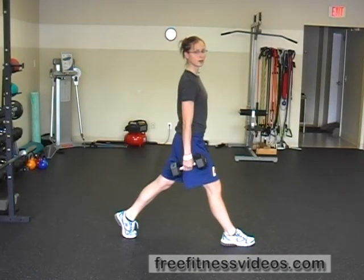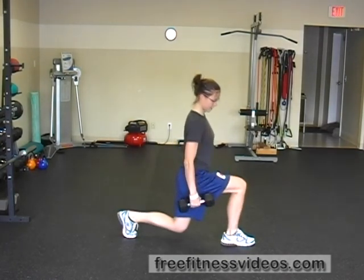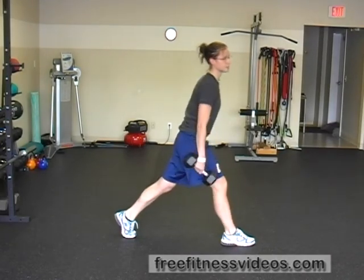You don't have to go all the way down to the floor, but you want to try to go down until your front thigh is parallel with the ground, and then straight up through your heel.